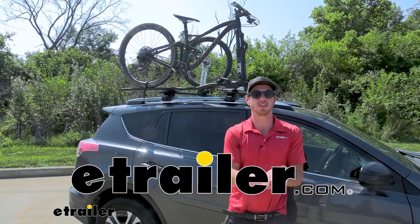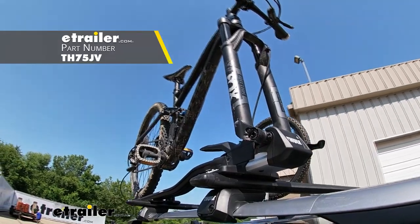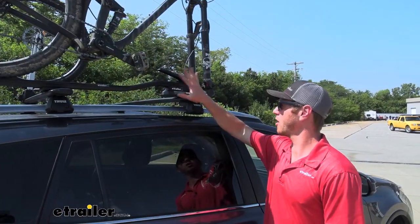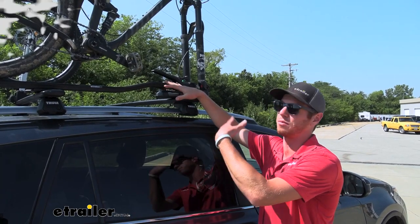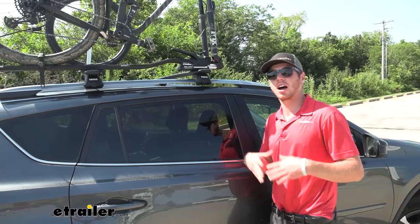What is going on everybody, Adam here with etrailer. Today we're going to be taking a look at the Thule Top Ride roof-mounted bike rack. I really like this roof-mounted bike rack — one, because it's super quick and easy to get your bikes locked in in the front, and of course with any other type of roof-mounted bike rack we're going to have a strap in the back.